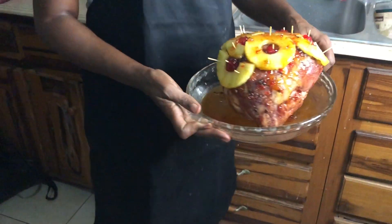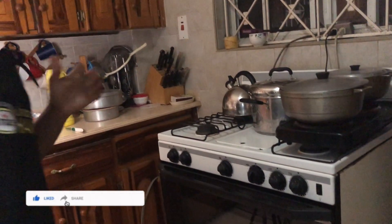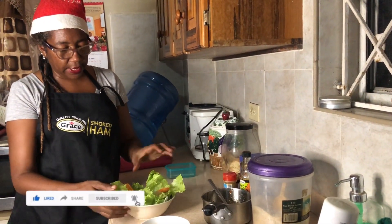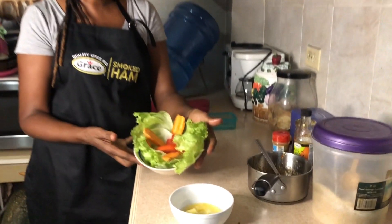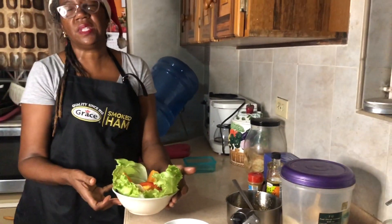Now I'm going to put it back into my oven for another 50 minutes, and then I'll show you what it looks like when I take it out. I went ahead and prepared my carrot, lettuce, and tomato to kind of dress it up when I'm finished, because I like presentation. I'll show you when it's finished and when I take it out of the oven.